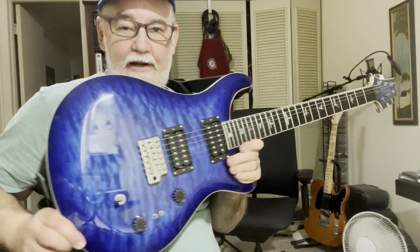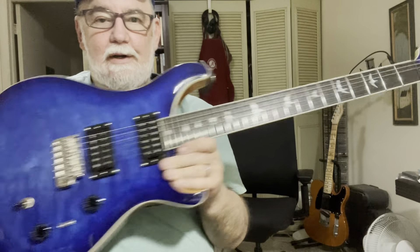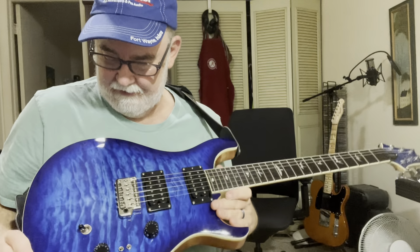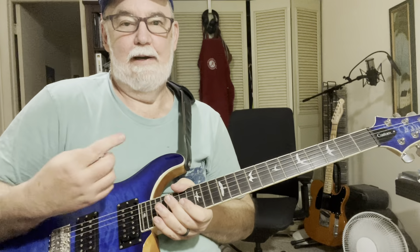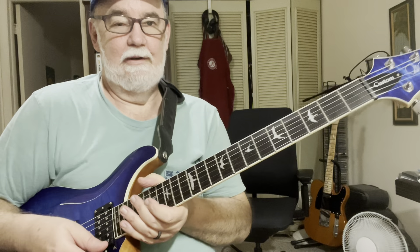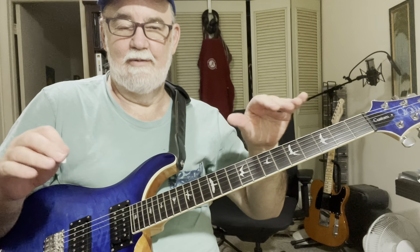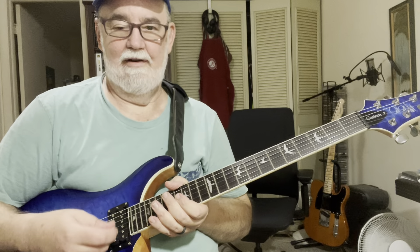This is the faded blue burst color, which is exclusive to Sweetwater, which is where I got it. It's a lovely guitar, feels great, very solid. I'm not trying to sell you one, so I'm not going to attempt to demonstrate all the different sounds because it wouldn't come through in the setup I have here.